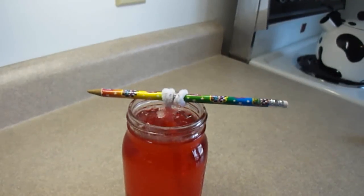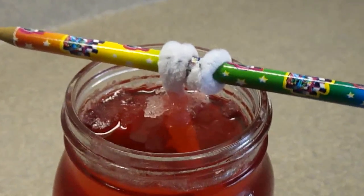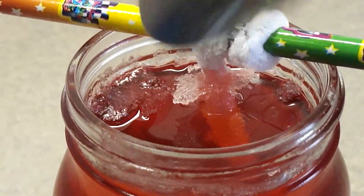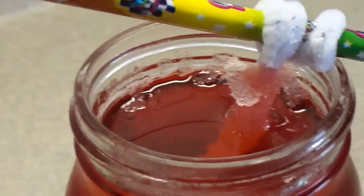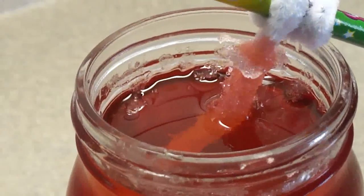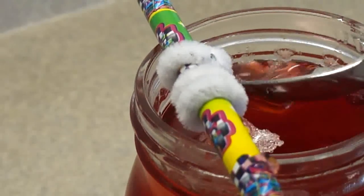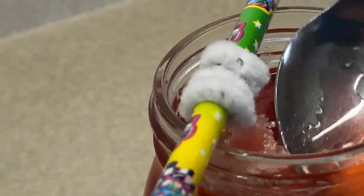Something else you need to notice — I'm going to zoom in here so you can see this — on the surface of your liquid you're going to see some sugar crystals forming. What you want to do is remove those, because you don't want the sugar forming on the edges; you want it to form on the pipe cleaner. So just scoop that out and discard it.